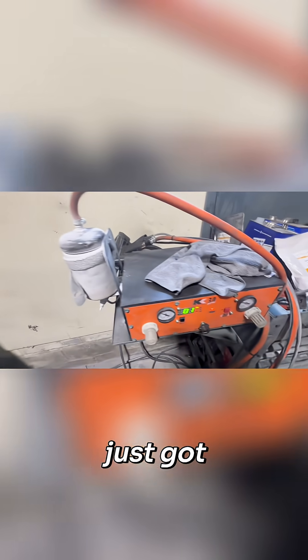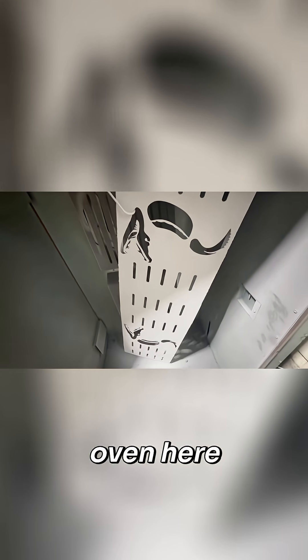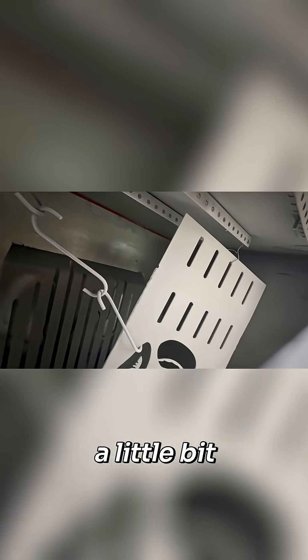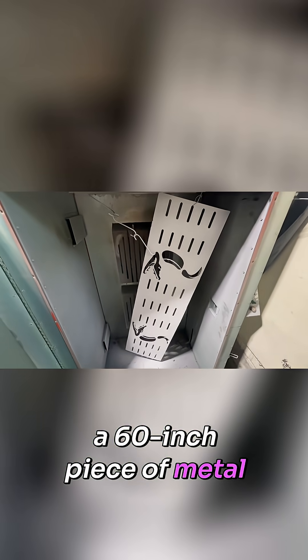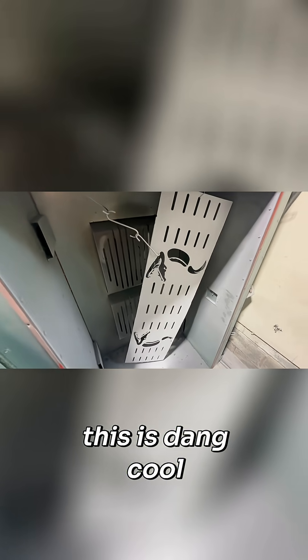Just got done spraying razzle dazzle on the last molly rack and it's in the oven now. I've got it hanging leaning slightly forward to try and even out the heat that needs to dissipate toward the bottom where the concrete cools it, so it should cure properly. Considering this is my fifth attempt at a 60-inch piece of metal, should work out good — I really dig this design, this is dang cool.